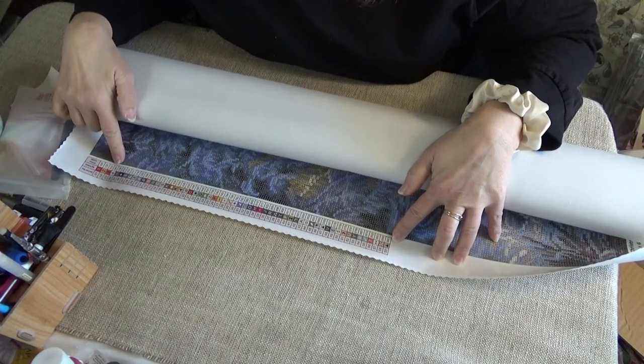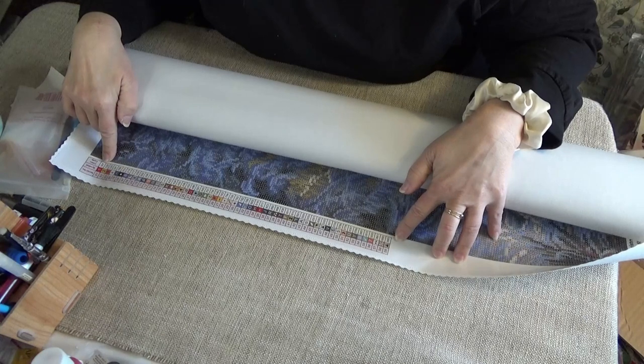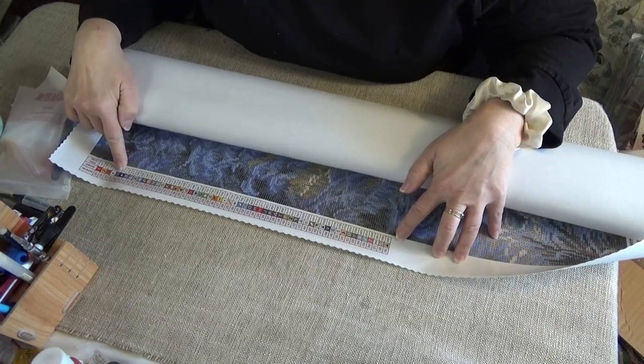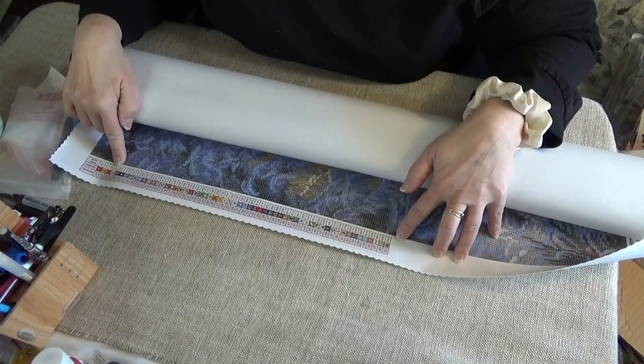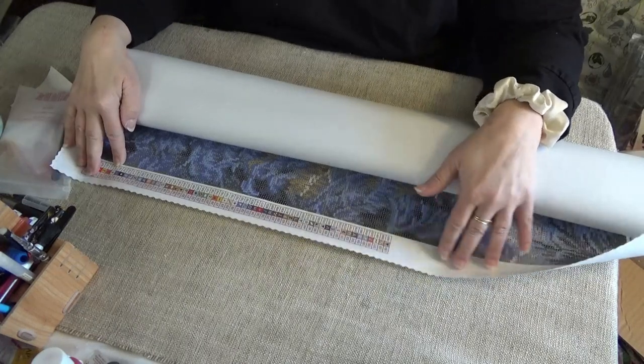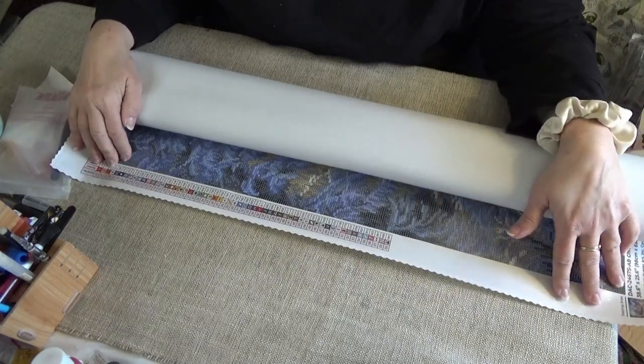We have 1, 2, 3, 4 Aurora Borealis. You can tell them because for Diamond Art Club, they put them at the top of the list, and they are numbered below 150. There are four of them: a red, a yellow, an orange, and a white. They usually always have a white — if they're going to do an AB, an Aurora Borealis, they're going to do a white.